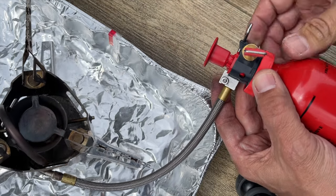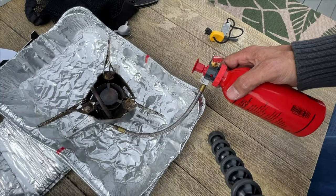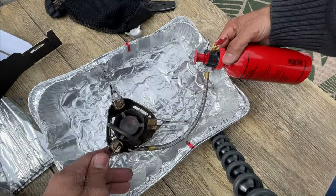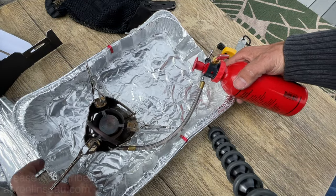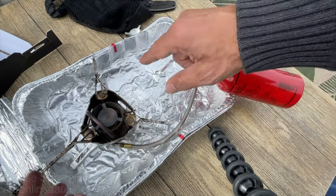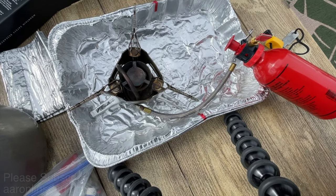I know this is intimidating - it was for me too. When I first started I thought, how am I going to figure this out? But trust me, practice it a bunch at home before you go out into the winter and the mountains and you're hypoxic and can't remember your own name. This is a little bit unstable, but that's okay. Now that you've got this stove all set, all you're going to do is literally turn on the fuel.